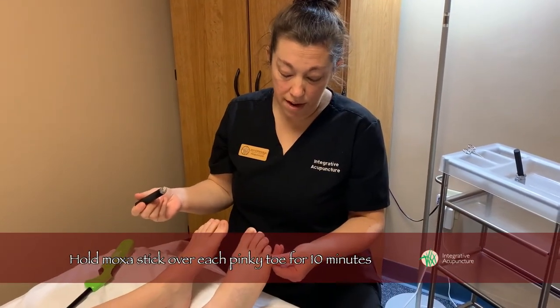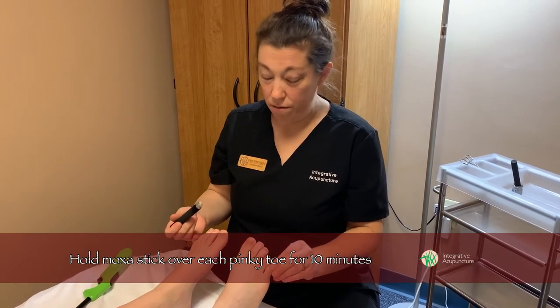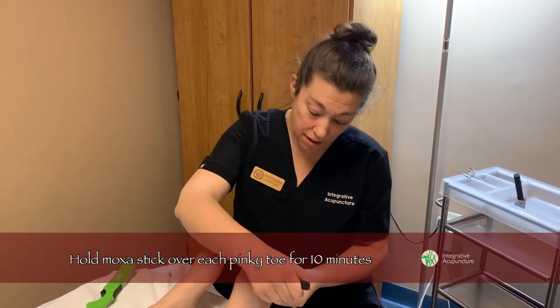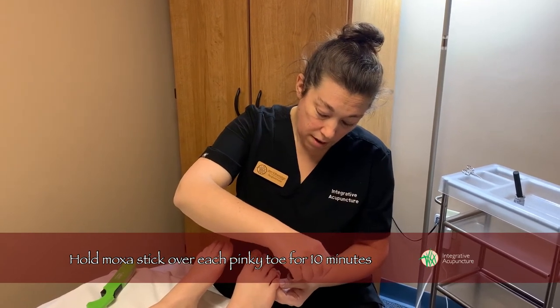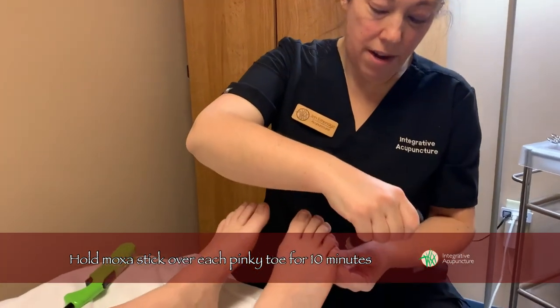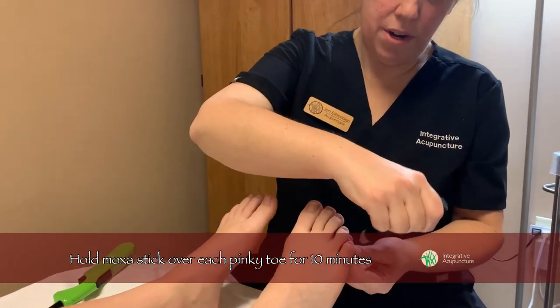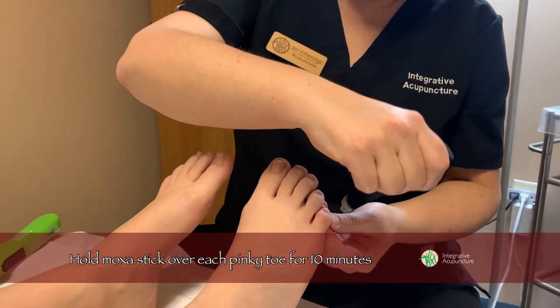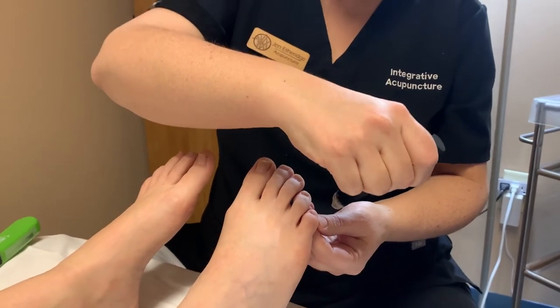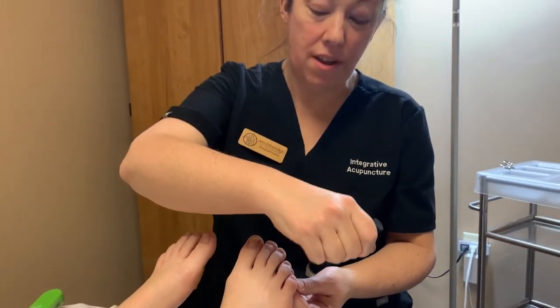We're going to do about 10 minutes on each toe. Ideally you want your partner to do this for you — it's really relaxing. You want to be kind of close to the toe. The goal is to get it nice and warm, but not to feel like it's burning. The person with the foot can let you know if you're getting too hot, and then you can just switch sides.